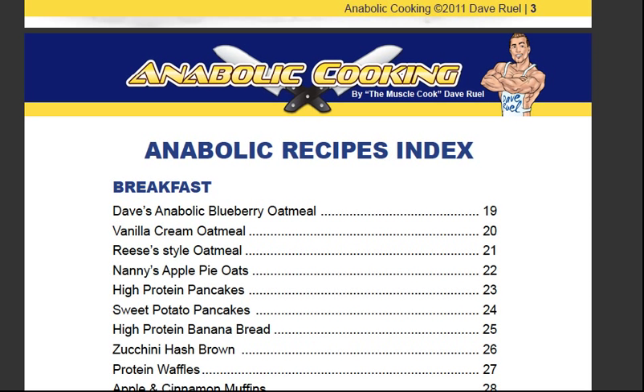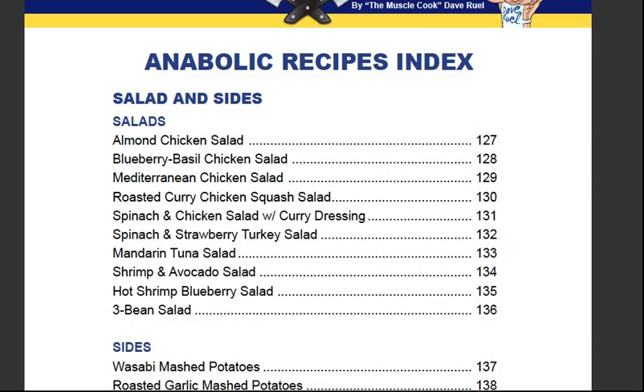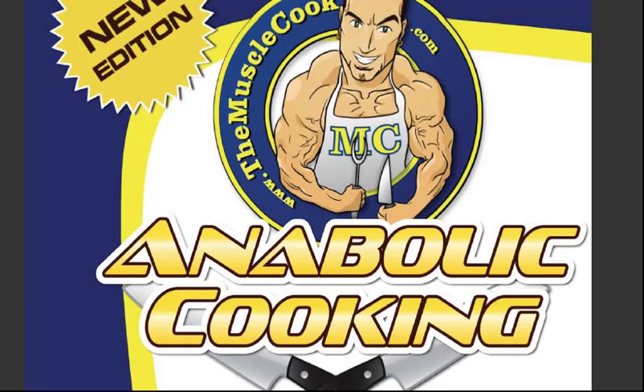If you are interested in checking out this Anabolic Cooking further — which I presume you are since you are searching for it — I recommend you click the link below the video and go check it out. I highly recommend it. Their support is great — I have often emailed Dave and his fiancée and you always get a swift reply in a day or two. They look after their customers and are always sending goodies and lots of advice in the newsletter every week. So that's my review of The Muscle Cook, Dave Ruel's Anabolic Cooking — click the link below and you can find out more about how to get your own copy. Thanks for watching.